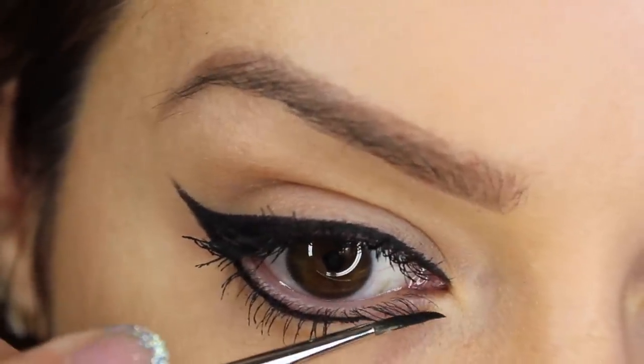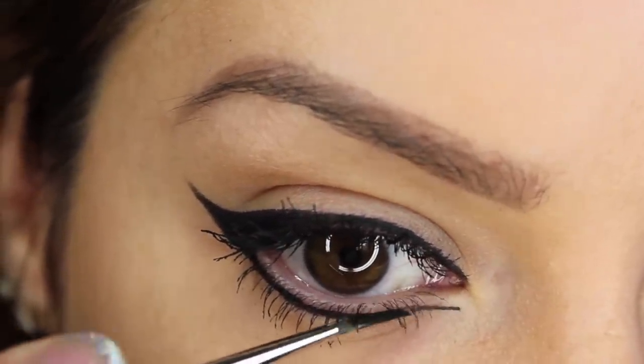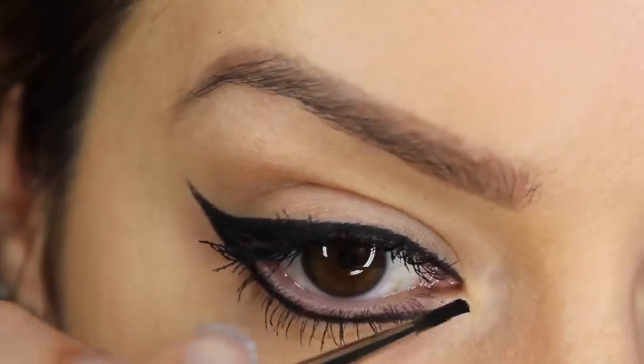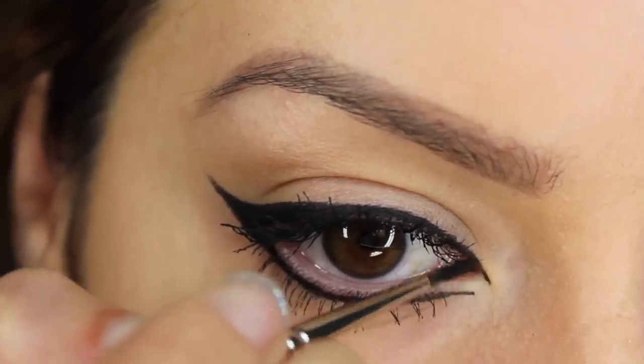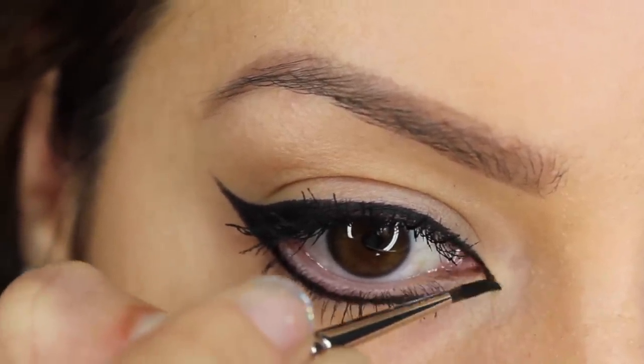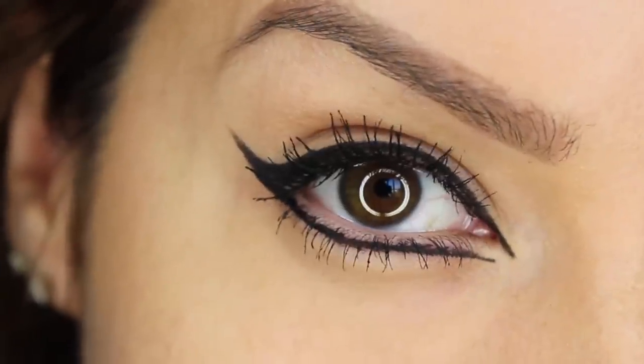The key part for making the eye look larger is to drop the eyeliner by about 2mm lower than the tear duct area of your eye. Then you want to extend the liner on the inner corner from the top lid, so there should be a small gap between the top liner and the bottom one. And this will make your eye look a lot bigger.